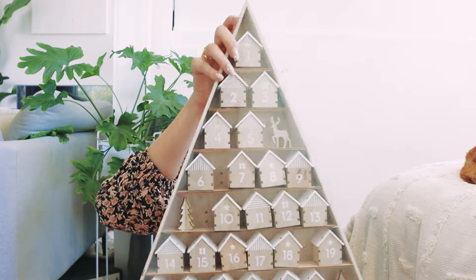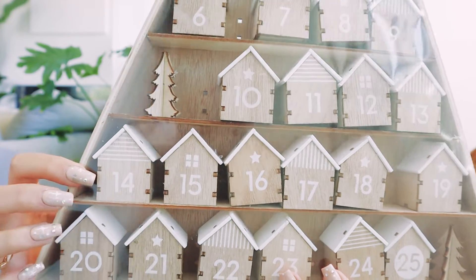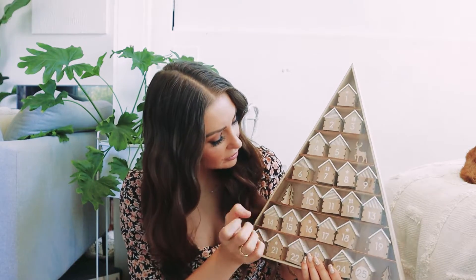Now I'm going to show you what I got, because this is actually from a previous Kmart haul if you guys were watching. I will link it down below in case they're still in stock, which they hopefully might be if you want to jump on this a little bit later. This is the advent calendar that I got — it is just a series of really cute little wooden houses and it was only $14. I'm going to use these to pop them out and fill them with a couple of little treats.